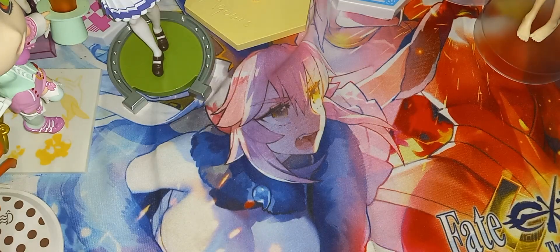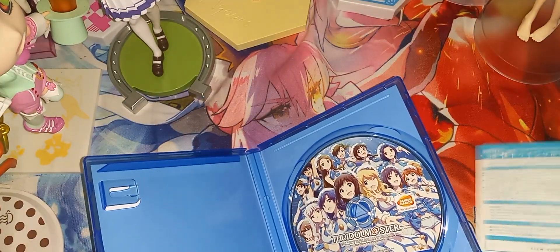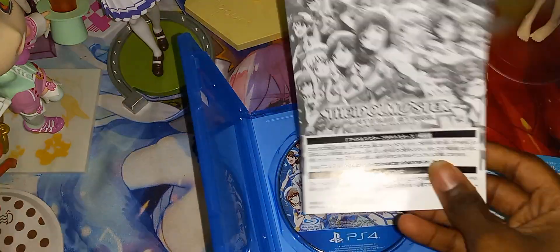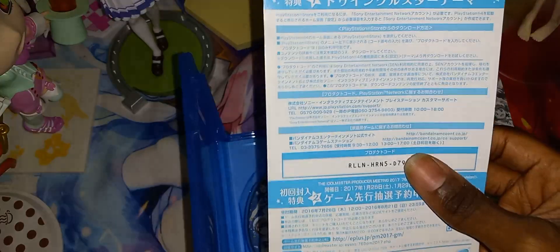Let's open it — you can see the game disc on the right and papers on the left. There is no text on the back of the front cover because it comes with a so-called manual, which just tells you the basic controls and that's it. And you've got this other piece of paper here.